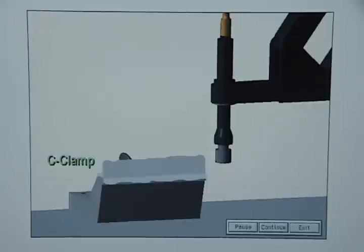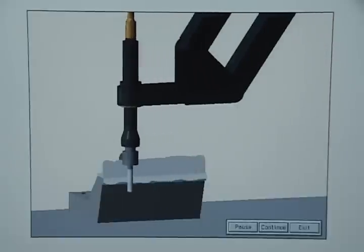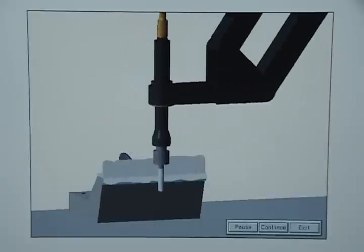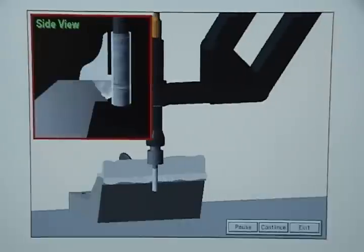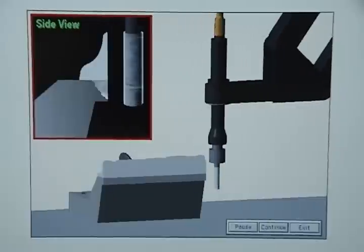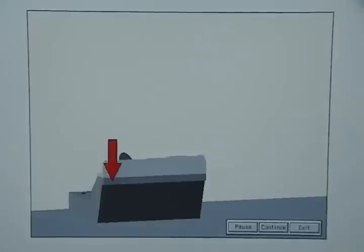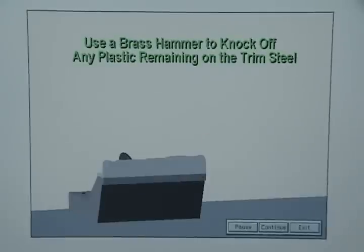You are now ready to finish grind the trim steel. Take it to a flex arm grinder, or to a surface grinder if a flex arm grinder isn't available, and clamp it to the work table with a C-clamp. Next, place a carbide burr in the flex arm grinder and begin finish grinding the weld. Continue grinding until the weld is flush with the impression that the master steel made in the plastic. When you are done, run your gloved hand across the surface of the trim steel to check for burrs.